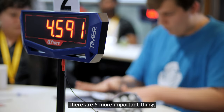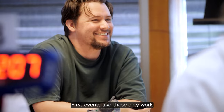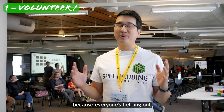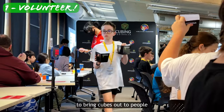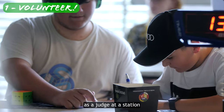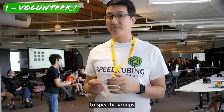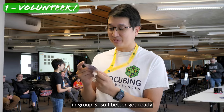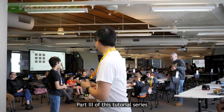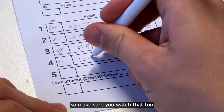There are five more important things you need to know to make sure everyone has a great time at the competition. First, events like these only work because everyone's helping out in some way. You can volunteer to be a runner to bring cubes out to people, or more importantly, as a judge at a station. In fact, your name tag might already have assigned you to specific groups. If I check mine, it actually tells me that I'm supposed to be a judge in group three, so better get ready. Part three of this tutorial series is all about how to be a judge, so make sure you watch that too.